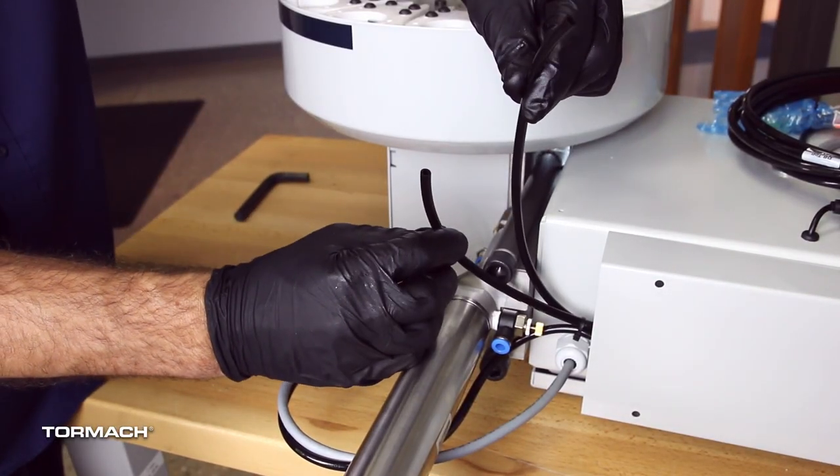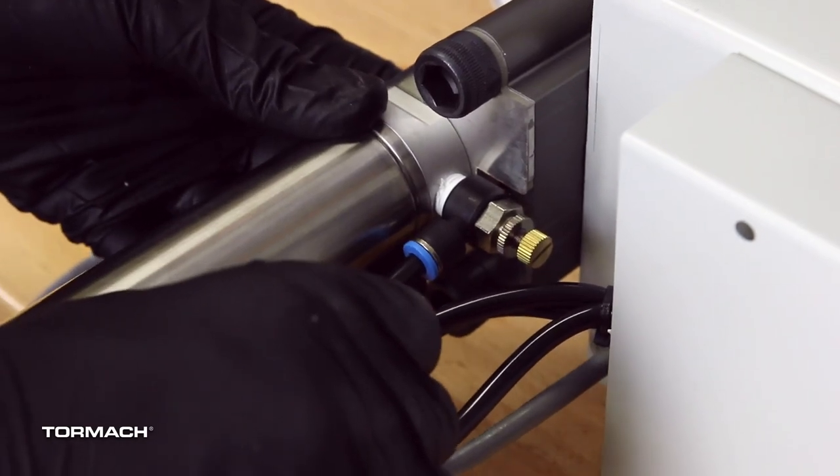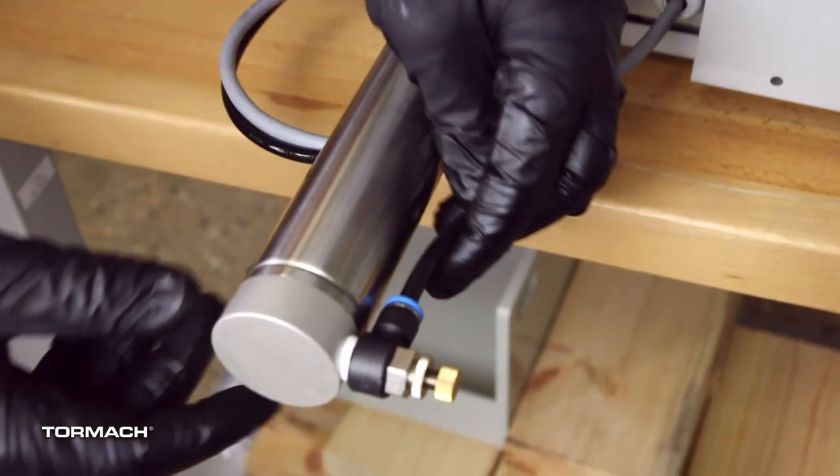Connect the airlines from the ATC main assembly to the air cylinder. The short airline connects to the front of the cylinder and the long airline connects to the back of the cylinder.